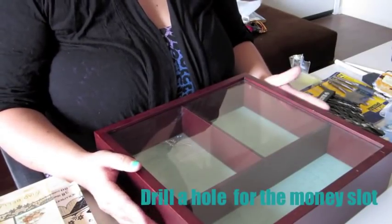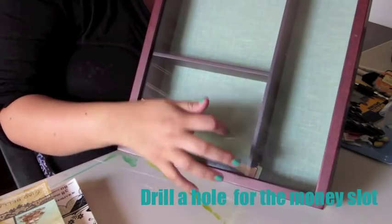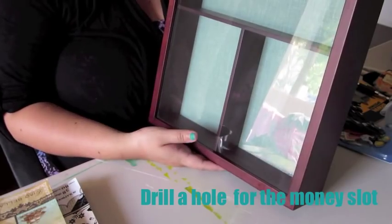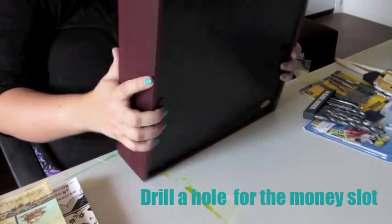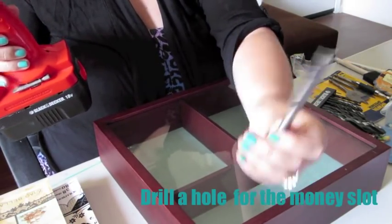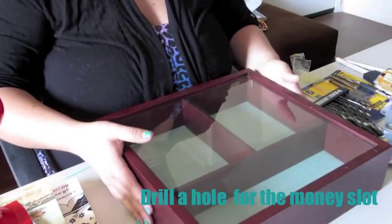So the first thing we want to do is drill a hole, since the whole point is using this shadow box as one big see-through piggy bank. I've decided the hole is going to go up top. The shadow box has three compartments, and I'm thinking the money should go in the top area. I'll put it on a stand on our counter, and as we walk by with change and other savings, we can just pop it in. I'm going to start with a small bit to get the hole started, then use the one-inch bit to drill the hole so you can fold up a dollar, $10, $20 — whatever you're saving for — and pop it in.